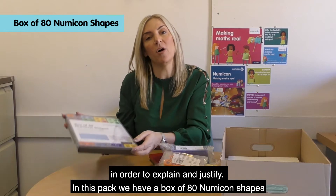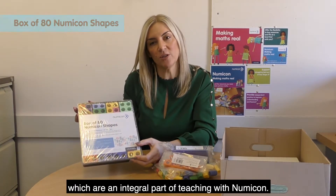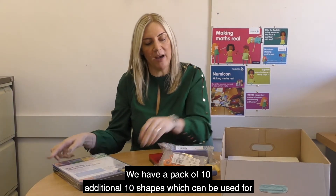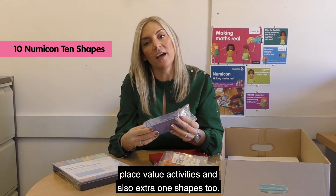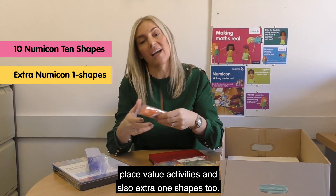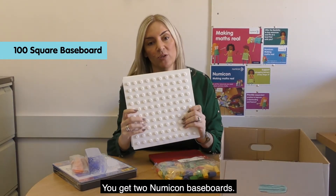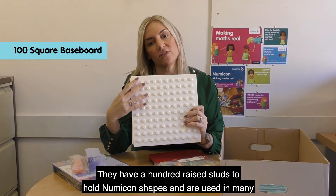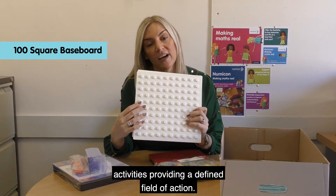In this pack we have a box of 80 Numicon shapes, which are an integral part of teaching with Numicon. We have a pack of 10 additional 10-shapes which can be used for place value activities, and also extra 1-shapes too. You get 2 Numicon baseboards — they have 100 raised studs to hold Numicon shapes and are used in many activities, providing a defined field of action.